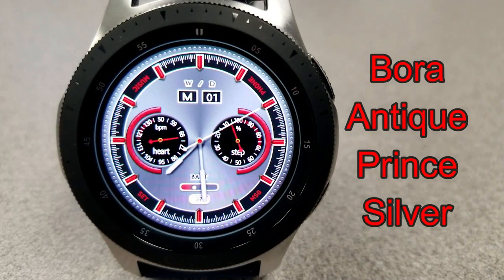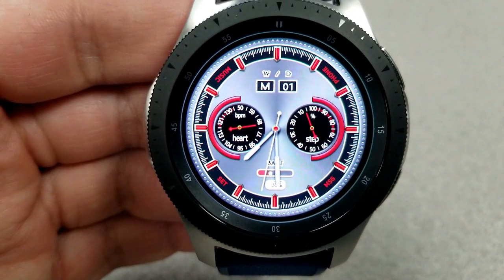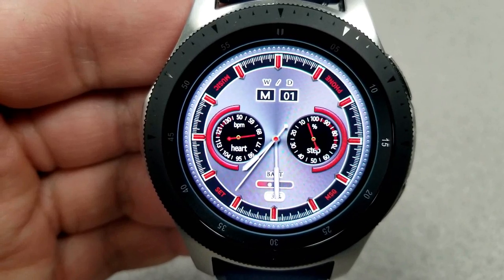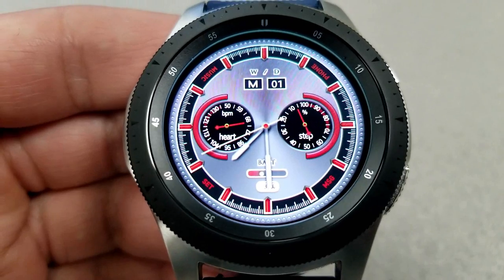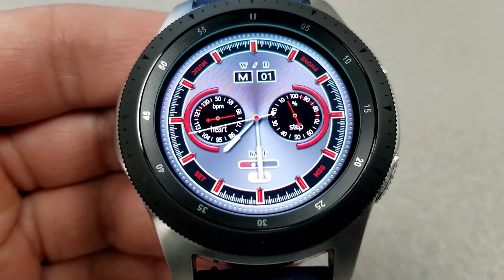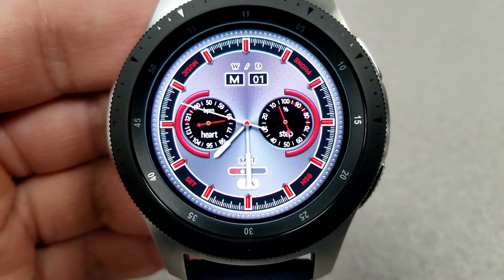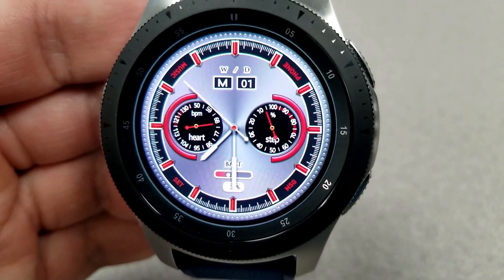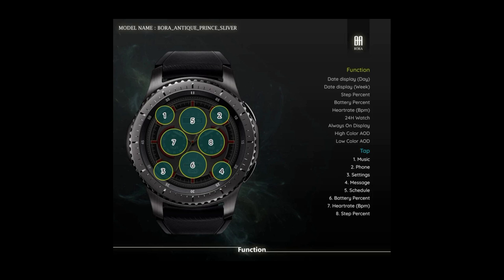The last freebie from this developer is an analog face set in a silver, black, and red color theme. The display features are the same — heart rate in the dial to the left, steps goal in the dial to the right — although battery status on this one is shown as a sliding graphical bar located right at the bottom of the face. The date is shown at the top and this one has the most app shortcuts of the three, with a total of eight to choose from. Like the previous models, this one has also been optimized for AOD mode.